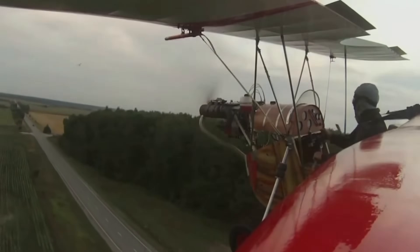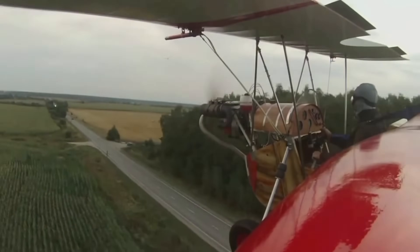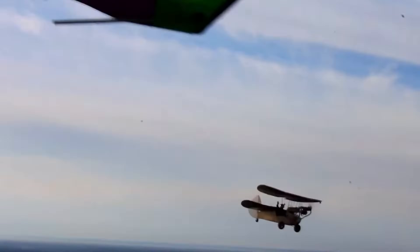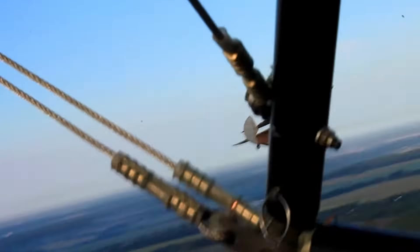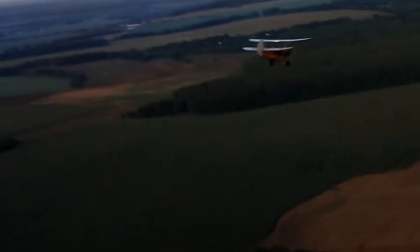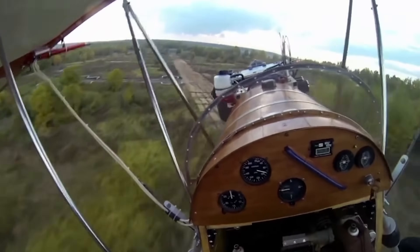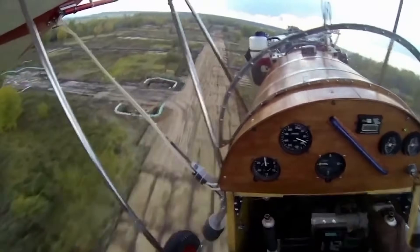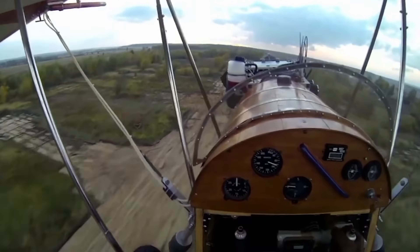The take-off weight maxed out at 204 kilograms. Mignet even published detailed plans so hobbyists could build their own. Since then, more than 300 unique versions have appeared, including two-seaters, foldable models, and upgraded engine variants. To this day, aviation DIYers around the globe still assemble Flying Fleas — a testament to its enduring appeal.